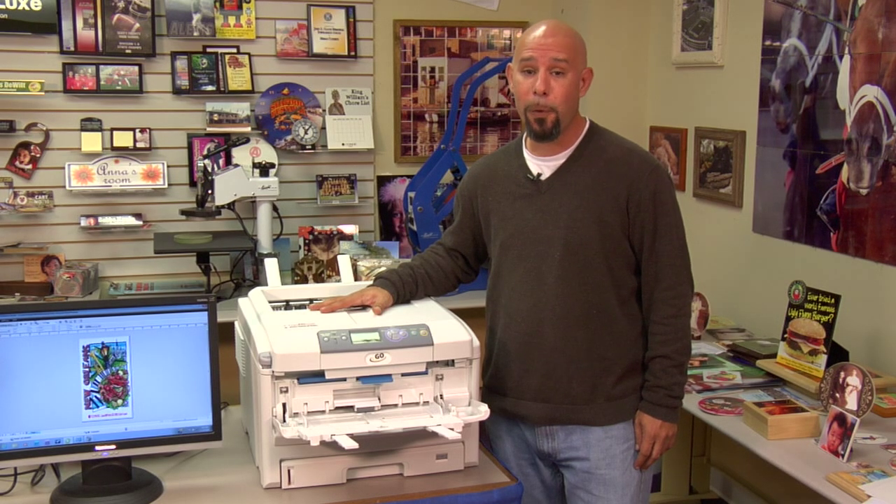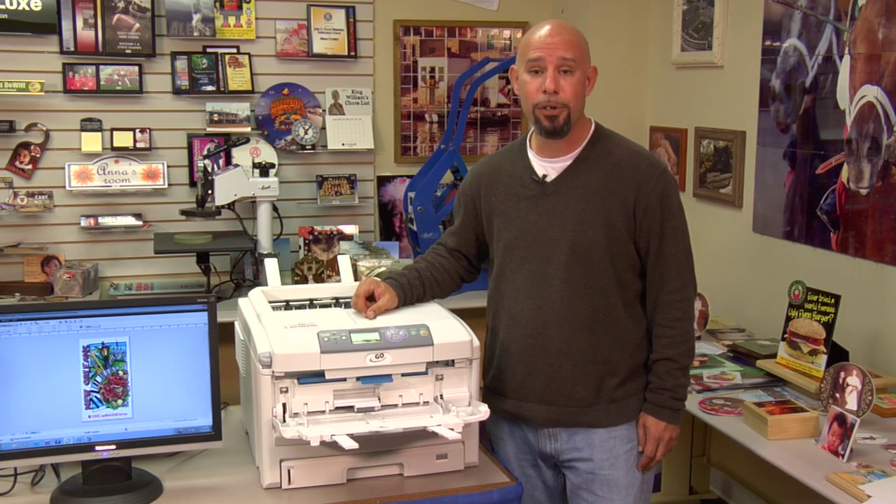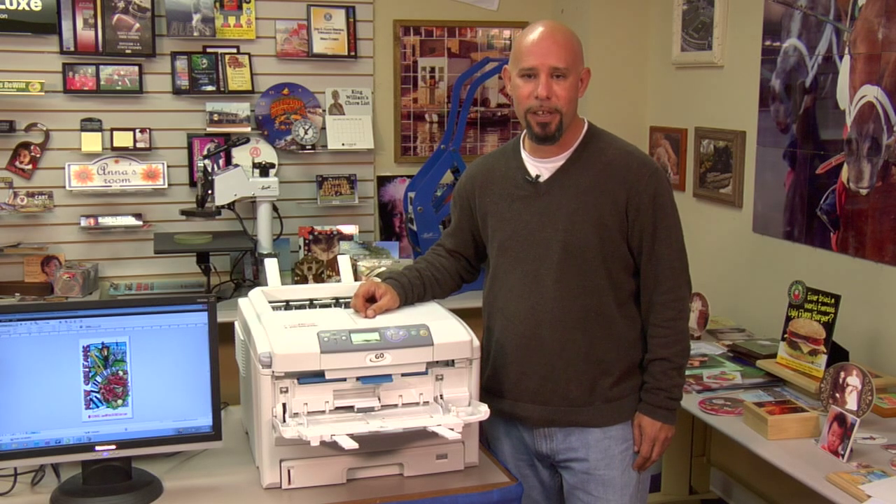We're going to cover four papers: our Laser Flex CL, our Laser Imprints Opaque, our Laser Imprints Trim Free, and our Laser Imprints Hard Surface. For each paper, I'll show you how to load the paper inside of the tray of the Go Uno printer, we'll jump to the computer so I can show you the proper media weight selection, and then we'll send the print through so you can see the finished result. So let's go ahead and identify those Condi brand transfer papers.